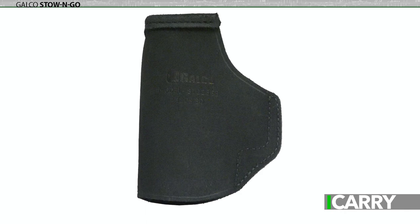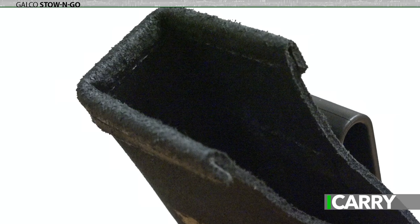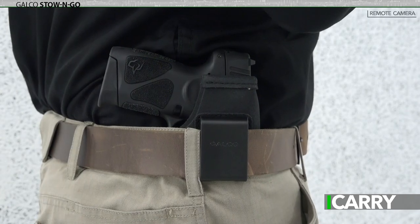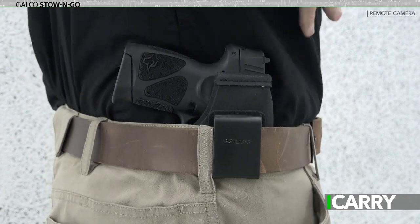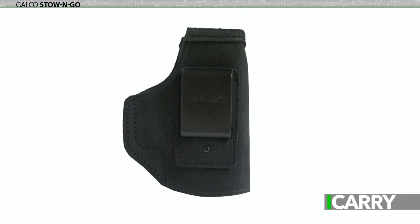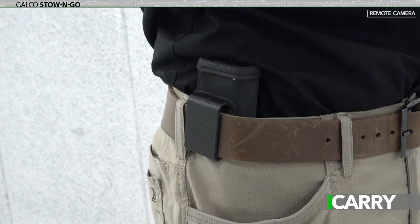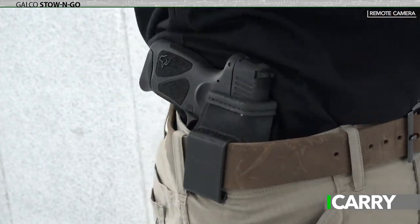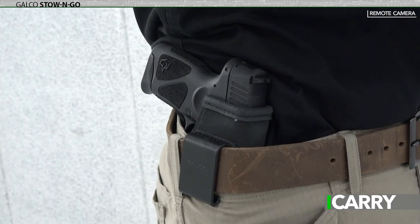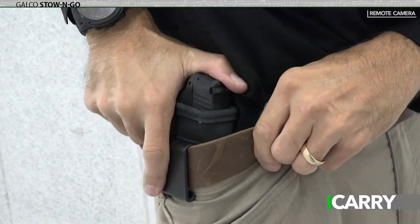In keeping with the theme of decent gear on a budget, the holster chosen to carry the G3C is Galco's Stow & Go, a utilitarian steer hide holster with a polymer belt clip. It has a metal reinforced mouth to keep the holster open for reholstering, a neutral cant, and can accommodate up to a 1.75 inch belt. The Stow & Go is available in right and left hand configurations and in tan and black color. The simple polymer belt clip allows for quick attachment or removal from the belt, making the Stow & Go a great option for a grab-and-go rig, one you might toss on to run a quick errand or just to have around the house. It's affordable, fits a variety of different semi-automatics and revolvers, and can even accommodate some laser attachment possibilities.